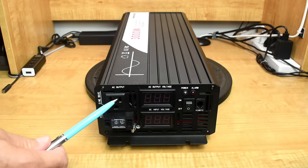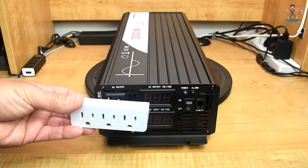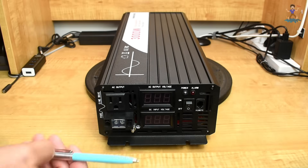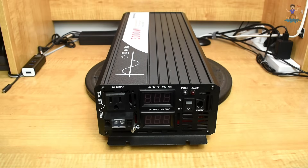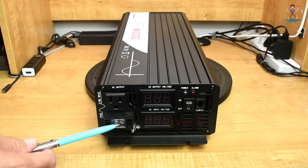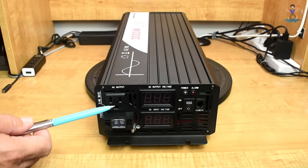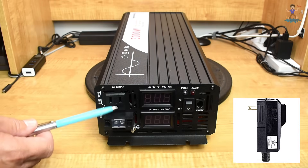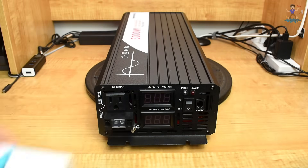Over here you can see there's one AC receptacle. I would have liked to have seen more than one, but it's not a big deal — you can always use an adapter to have three. There's also a terminal block for connecting wiring directly. One issue is that the receptacle is a little too close to the terminal block, so if you have anything with a power pack attached, you won't be able to plug it directly in and would need to use the adapter first.